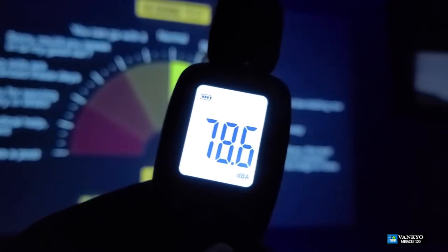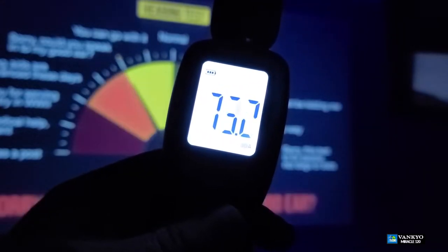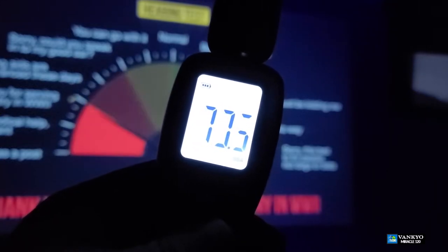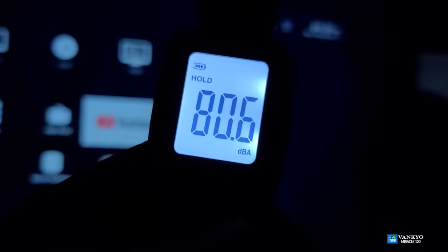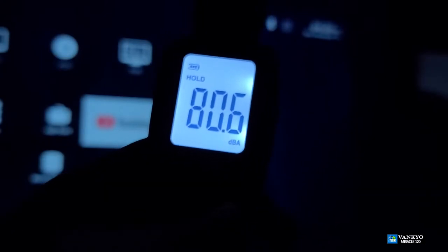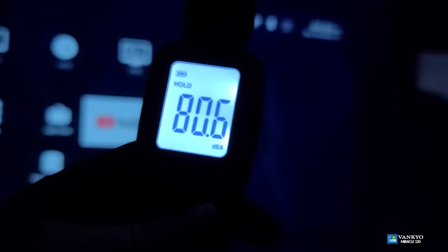Now we go to test it with an actual sound meter and see exactly how loud it can get. It is roughly about 80 dB. The average sound quality from the actual projector is very loud — about 80.6 as a maximum. So you have a proper sound out of your projector and you do not need extra speakers. Unless you want surround sound, then connect to the headset jack in the back of this projector and take advantage of that.